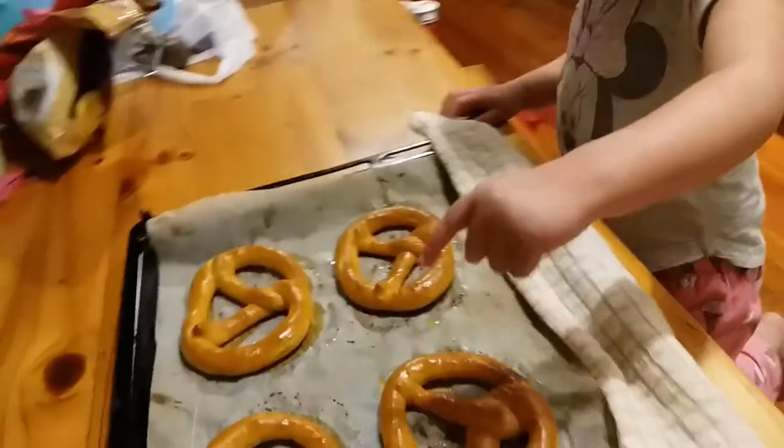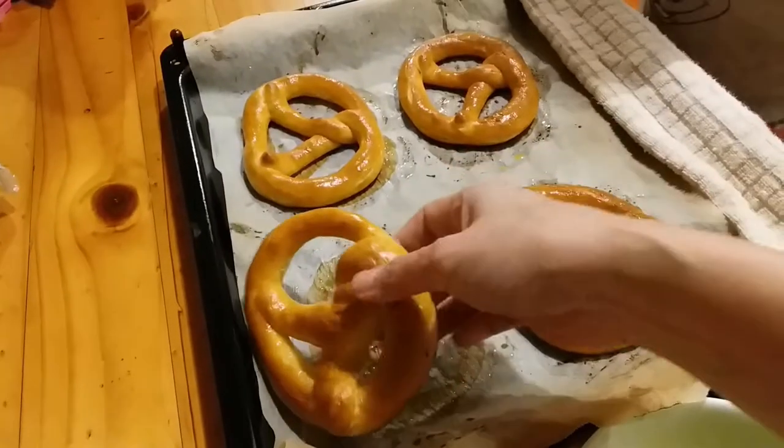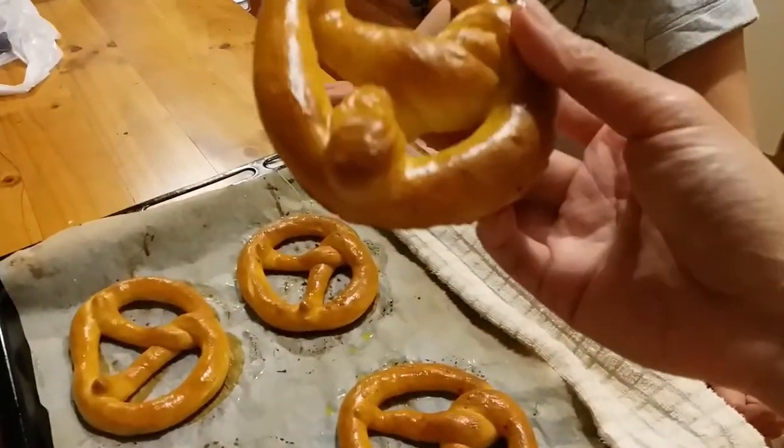Which one you want to try? I want to try this one on the very top. This one here? Yeah, on the very top. Okay, are you ready to take a bite? Yeah!